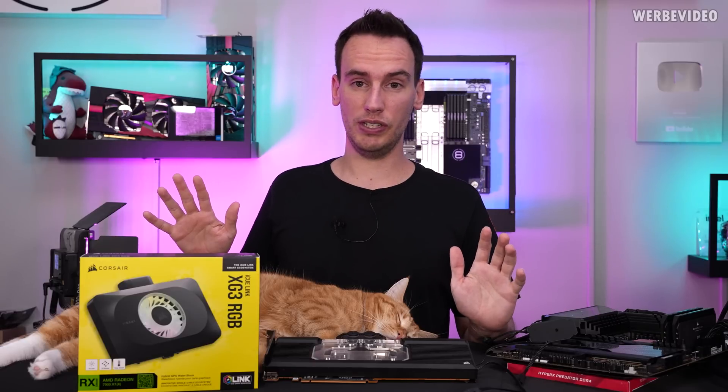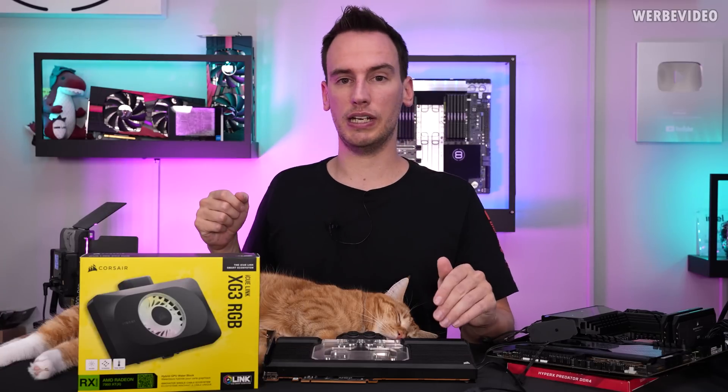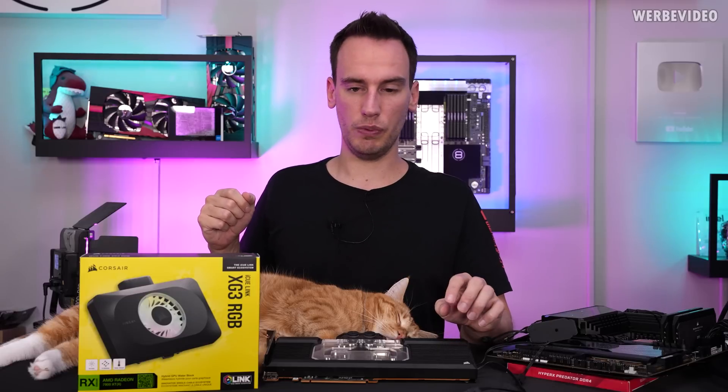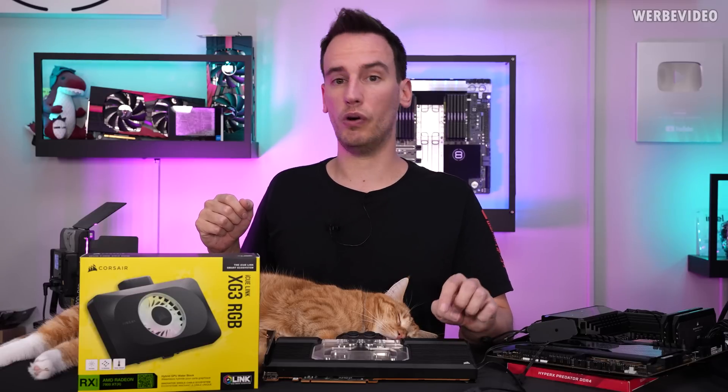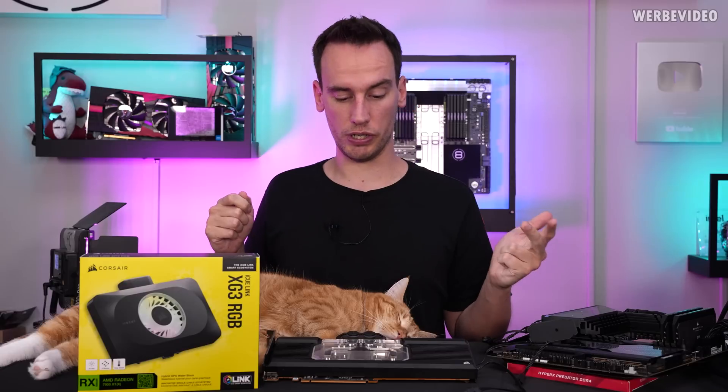The plan for today's video is to compare this with a normal custom water block on this table. It's a 7900 XTX, a card that we changed to a custom water block also from Corsair earlier this year. We'll take baseline numbers for VRM temperature, memory temperature, and GPU temperature, then try it with the XG3 RGB.